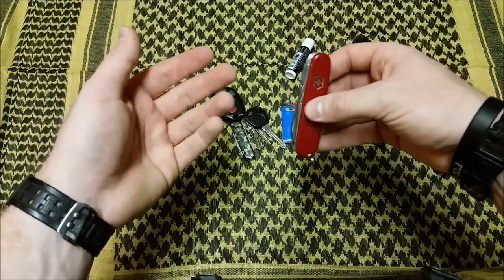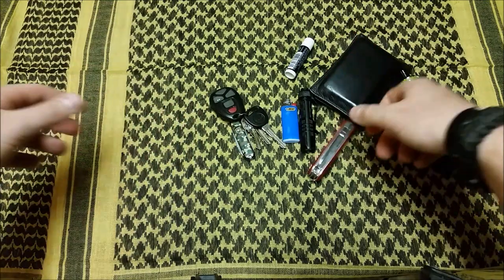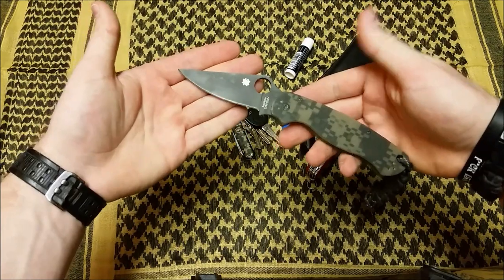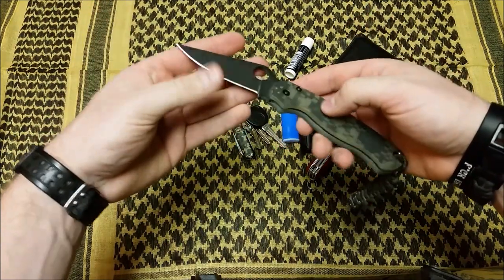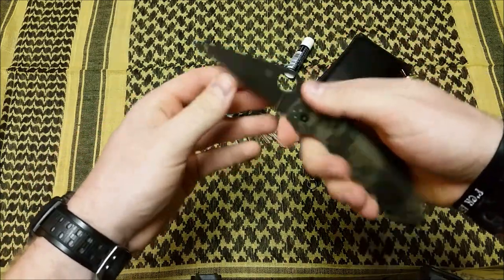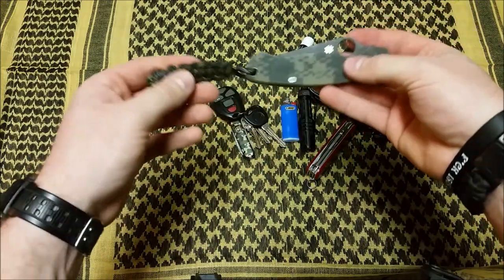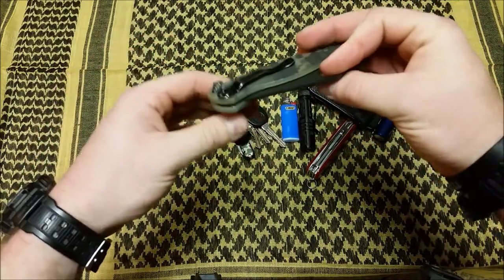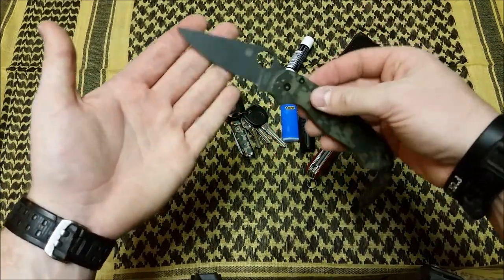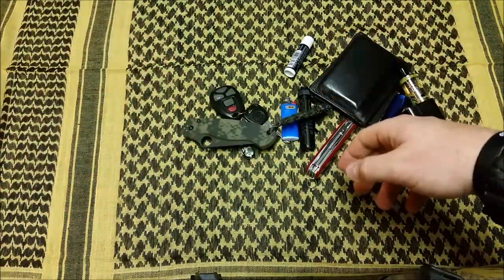My Spyderco Paramilitary 2 — it's seeing some use. Excellent knife — go check out the review. It's got great action, a nice sharp blade, perfect ergonomics, and it's lightweight. I've got it wrapped in paracord for style points. This is a great EDC knife; I could push it into a self-defense role if need be. It looks great, carries great, and does everything I need.